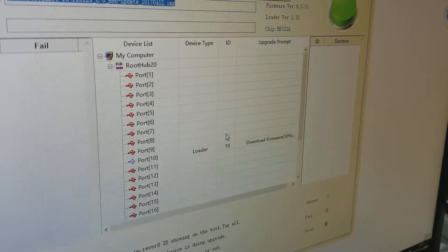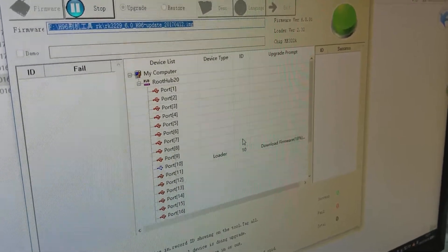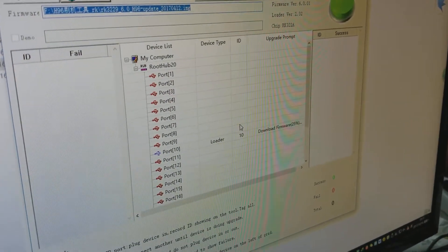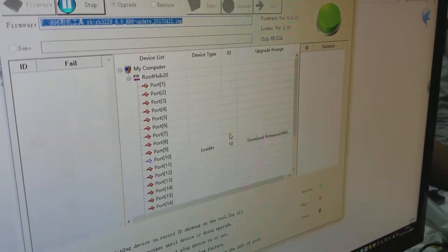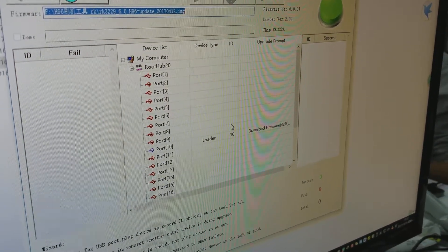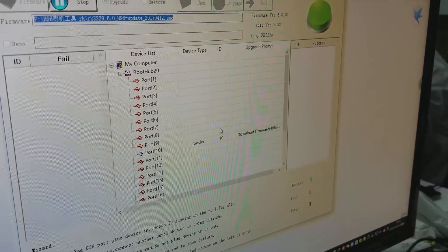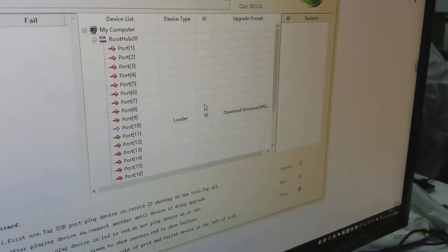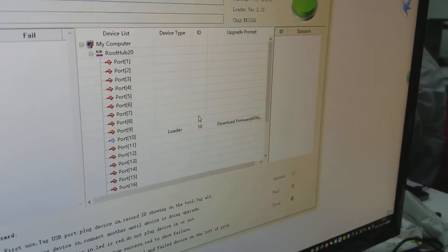So right at this moment, all you have to do is wait. You're going to have to wait a few minutes. Right now it's downloading the firmware and it's almost finished.